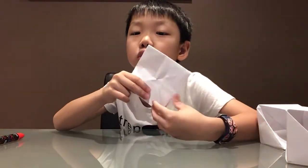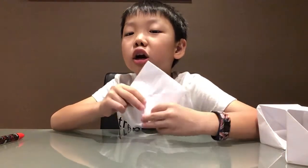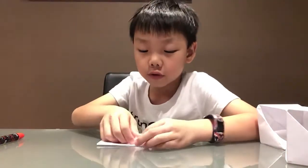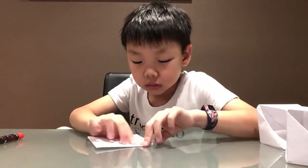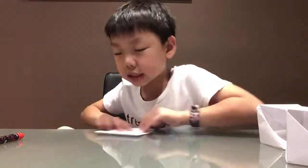Now we do the hard part. You see there's a triangular mini square here — you fold this part in half and then fold it under. Do the same thing on this side with this triangle, then flip it over and do the exact same thing.